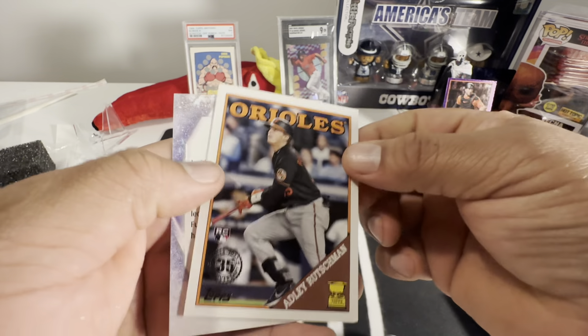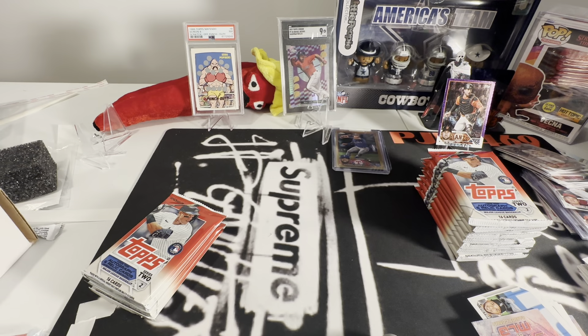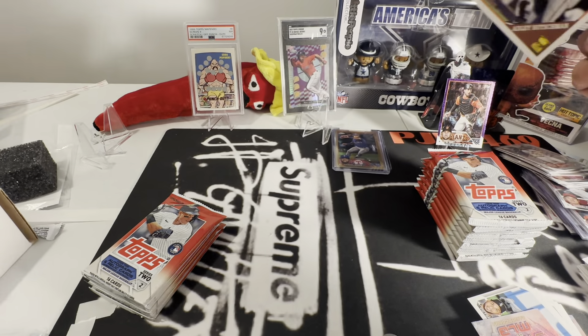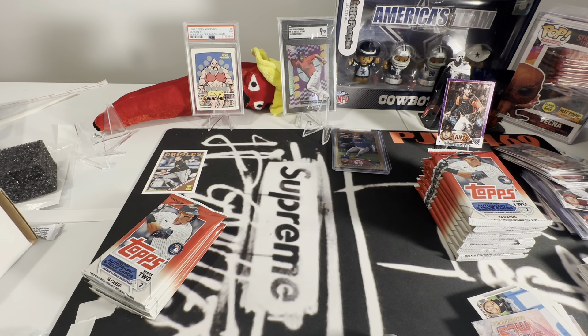There's the Adley gold rookie cup — not bad. It appears all the corners are going to be jacked up, which is not a very good sign.